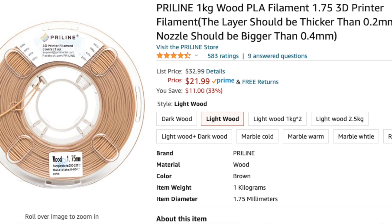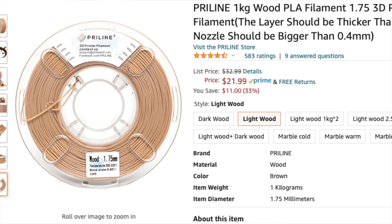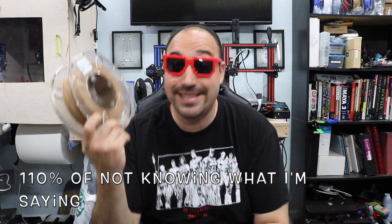The wood filaments go up quite a bit in price, and basically it's a PLA. If I had to guess, it's a PLA with wood dust mixed into the actual plastic — that's just me guessing. I'd say it's probably about 80% plastic and 30% wood dust. I actually did take a look at this stuff under a microscope, and I'm going to show you the video I took.